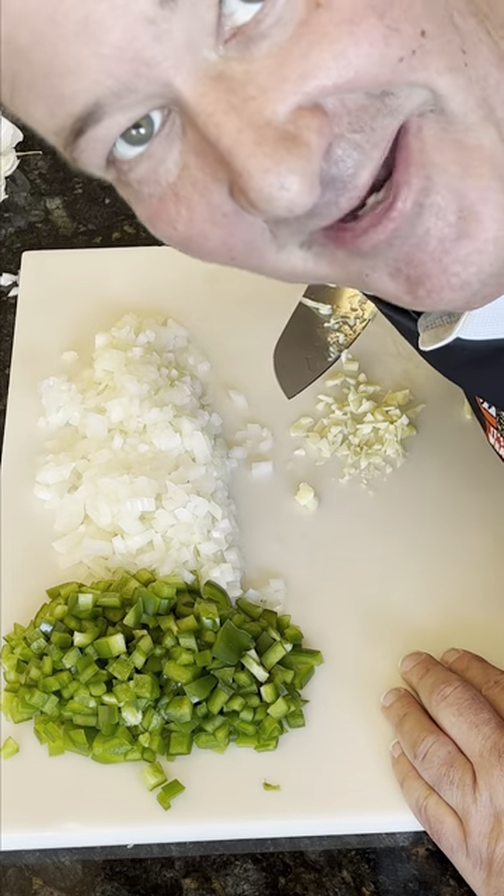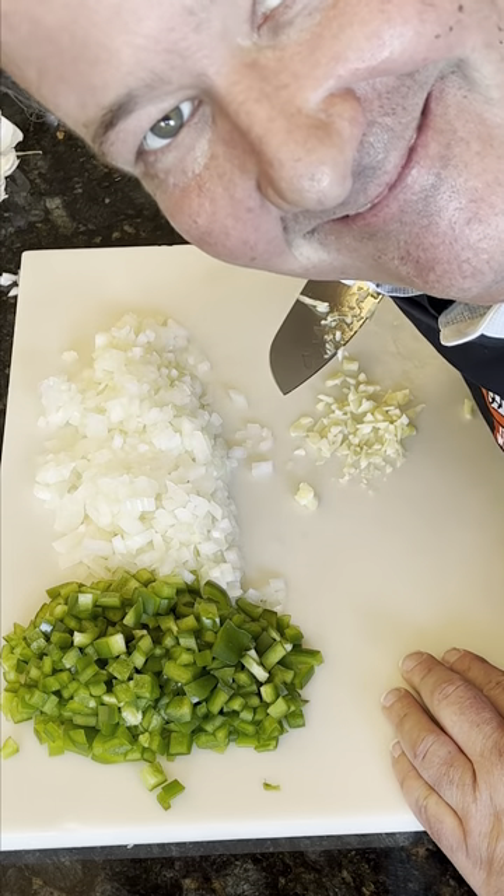And that's a lot of chopping. Now that the chopping is done, we get to move on to the next step, which is sautéing these vegetables.